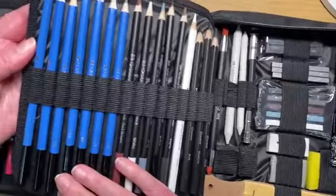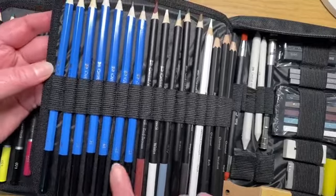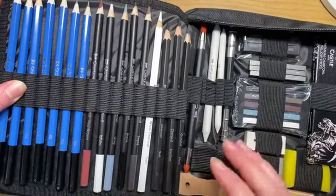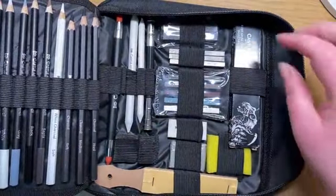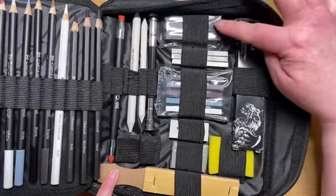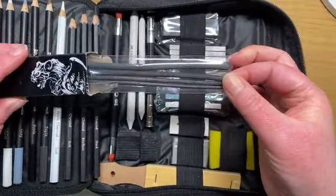Another bonus of this set is you get a really nice multimedia selection at the back for other drawing. You have a full selection of drawing pencils from hard leads through to soft leads for any sketching. You have pastel pencils in the most common colours - sepia, black, gray, white, and red-brown. You get charcoal pencils as well in soft, medium and hard.